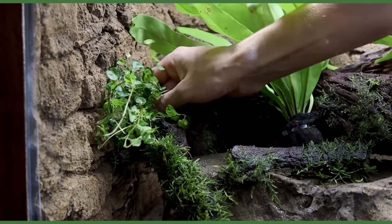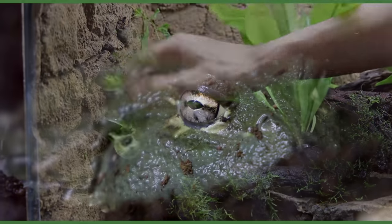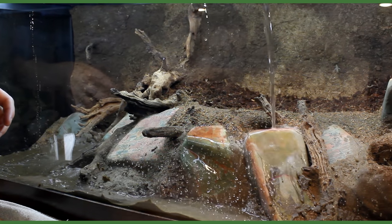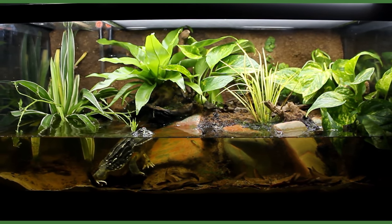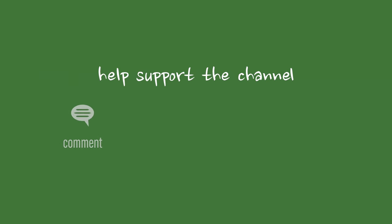Yo what's up SerpaSquad! Tanner here and I'm back with another paludarium build. In this one, we'll set up the new enclosure for Samson, my African Bullfrog. If you recall, we made his first setup just over a year ago. That one was pretty cool, but I always knew I wanted to do it again in a larger tank. Let's transform a standard 75 gallon aquarium into Samson's forever home.